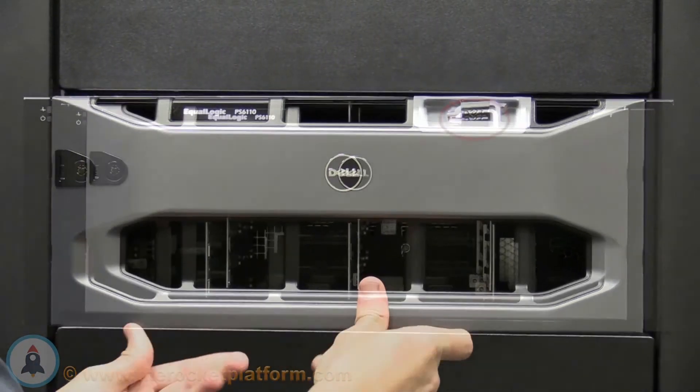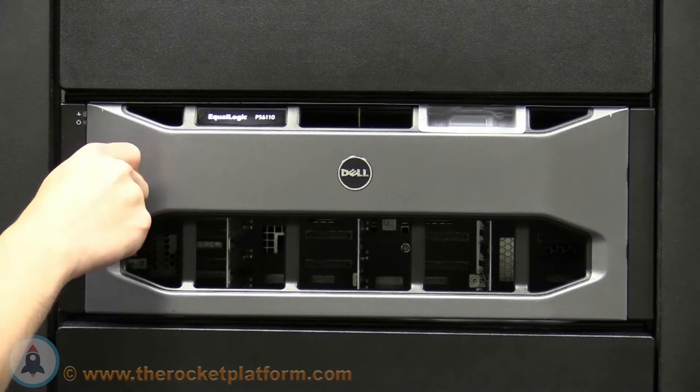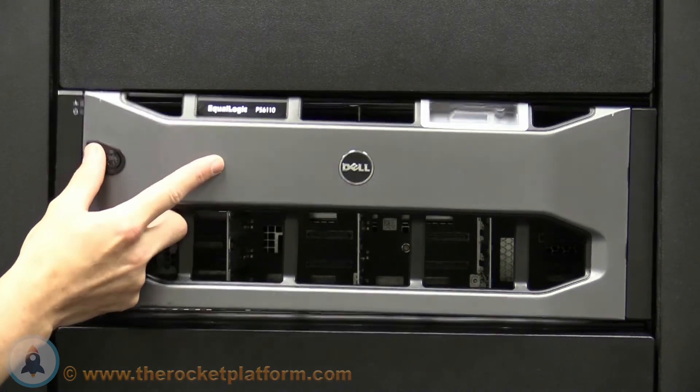Once the chassis is in place, remove the faceplate. To remove the faceplate, take the Dell issued key and turn the lock in a clockwise direction. Next to the lock is a black tab. Lift up on the black tab and the faceplate locking mechanism will release, allowing you to remove the faceplate.